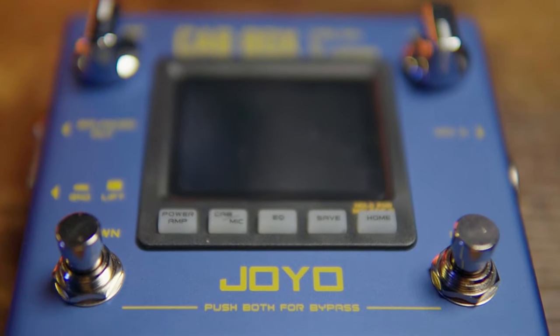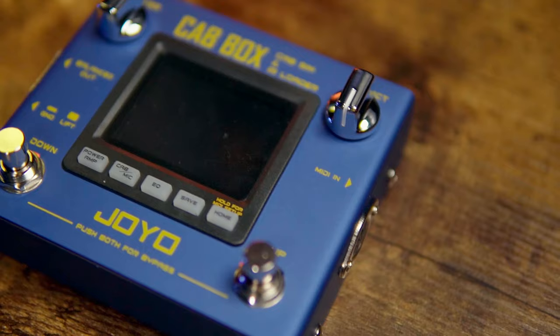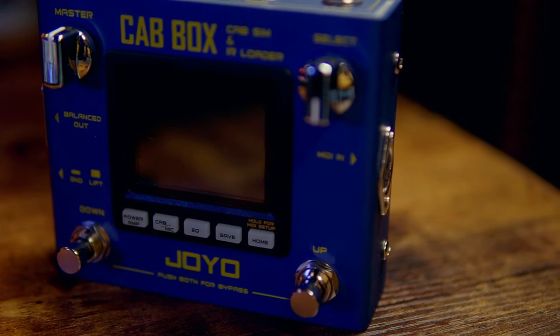Hey, what's going on everybody? My name is Jay Cruz and welcome back to another video. This one we're going to be checking out the Joyo Cab Box. This video is once again sponsored by the good folks over at Joyo — they were kind enough to send the Cab Box over.